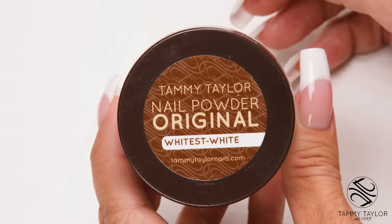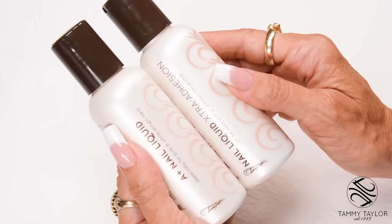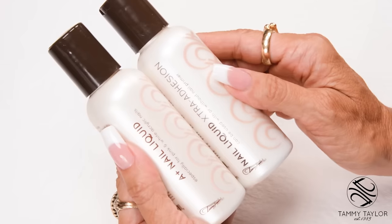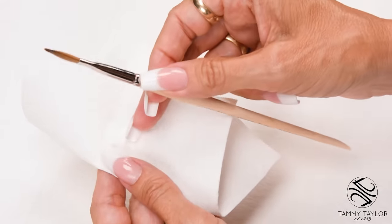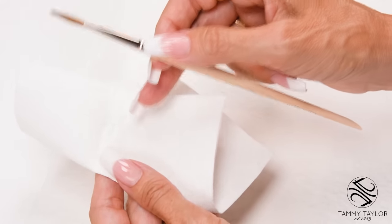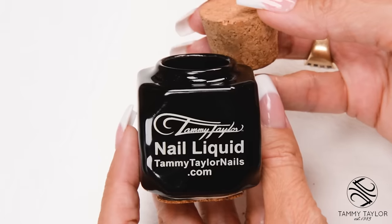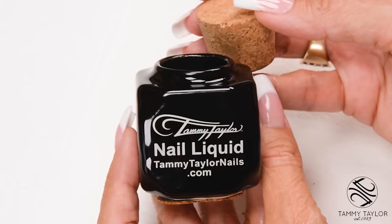I will be using Original Whitest White Nail Powder. When doing an all-white nail or a pink and white nail, I always use A Plus Nail Liquid or Extra Adhesion Nail Liquid — they have special brighteners that keep your pink pink and your whites really bright. I will be using my Medium Flat Kalinske Red Sable Brush and Towelettes. Using Towelettes in your salon helps keep down odor and extends the life of your brush. I will be using my Deep Well Ceramic Dappen Dish, which helps with perfect ball consistency and reduces odors.